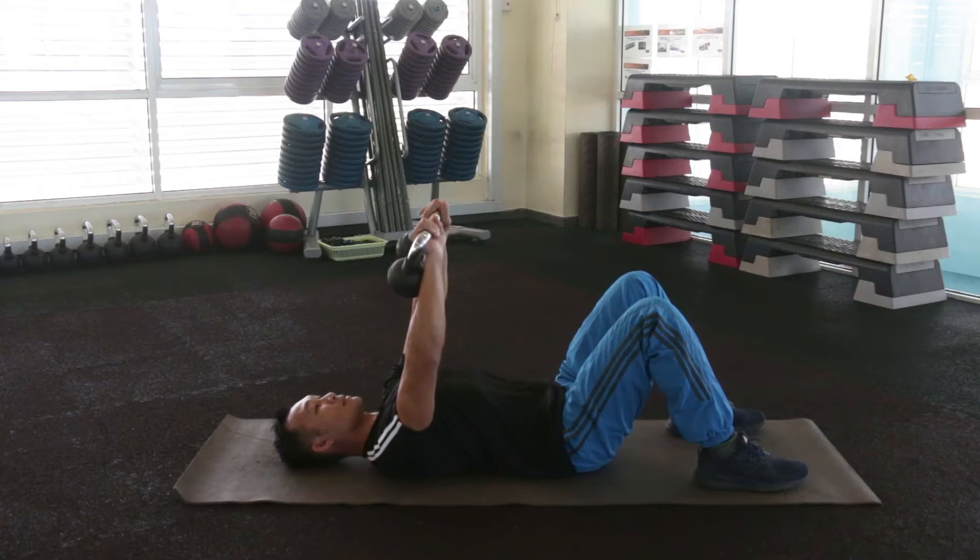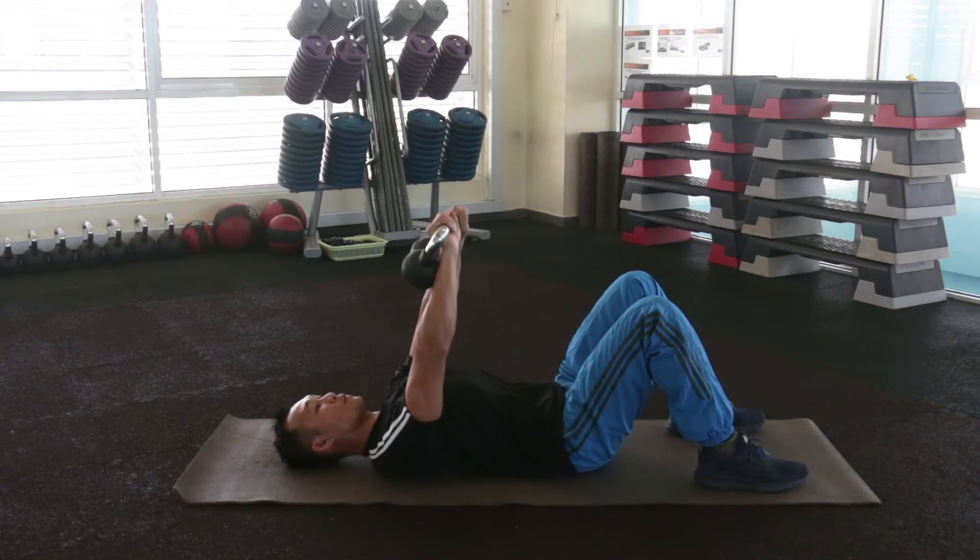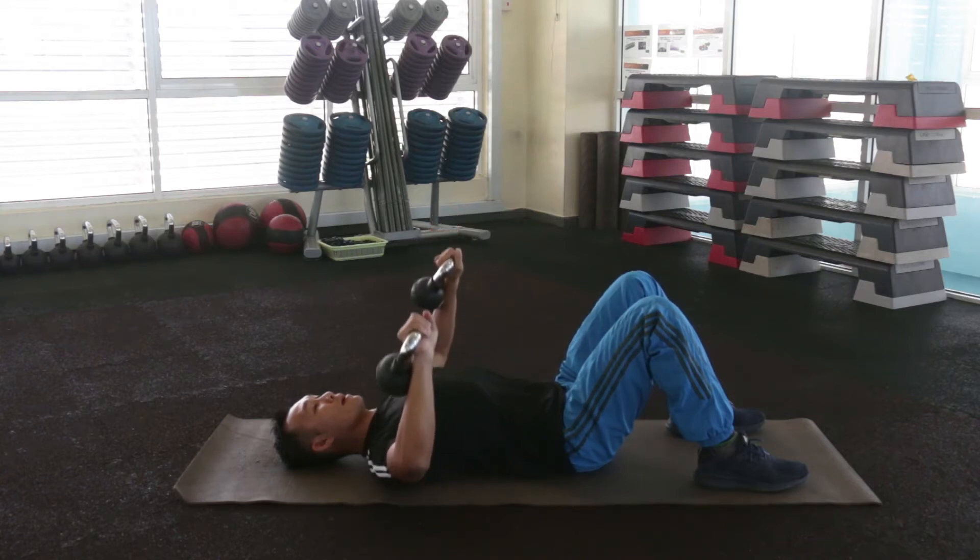Let's restart. Slow go down. Inhale. Inhale go down, exhale goes up.